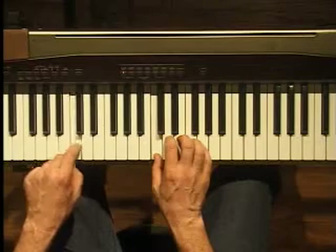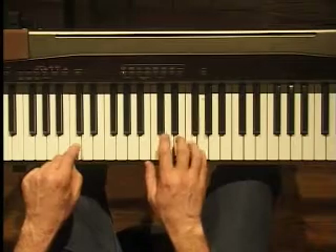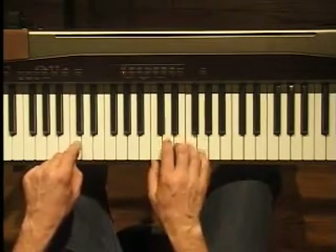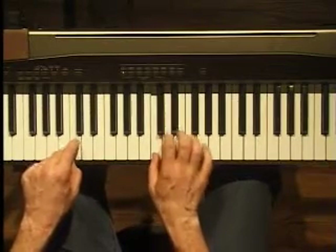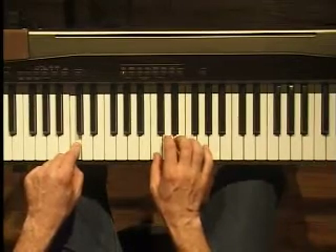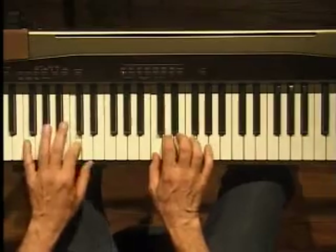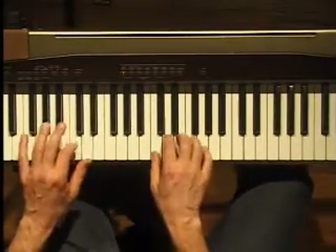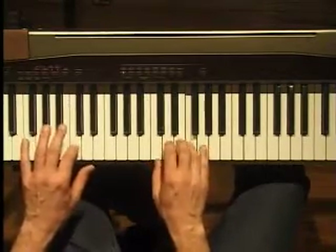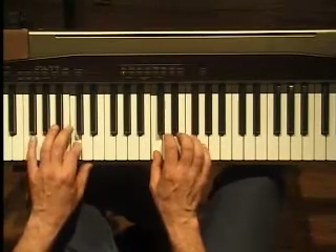If you notice, I'm not just going straight up and down with the five-finger pattern — I'm going to mix it up. Everything you see is within a five-finger pattern. Here's my rhythm and bass line. This is kind of a straightforward approach.